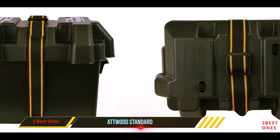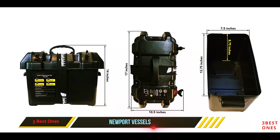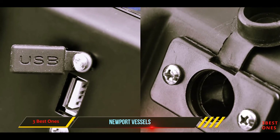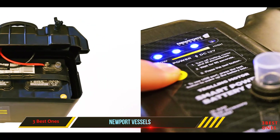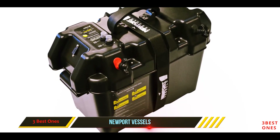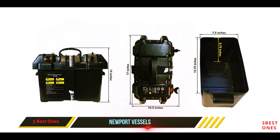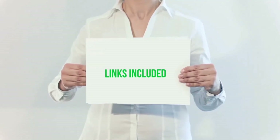And number one on this list: Newport Vessels. This marine smart box battery case comes with a variety of excellent features. It includes a built-in battery charge meter and external ports for you to connect your motor or other accessories without having to open the box. The Newport Vessels smart battery box also comes with two circuit breakers — 10 and 60 amps — to protect you from electrical issues. The battery box is simple to mount and comes with a non-slip rubber design to ensure it does not slide around. On the exterior are a USB charger and a 12V accessory port for your convenience.